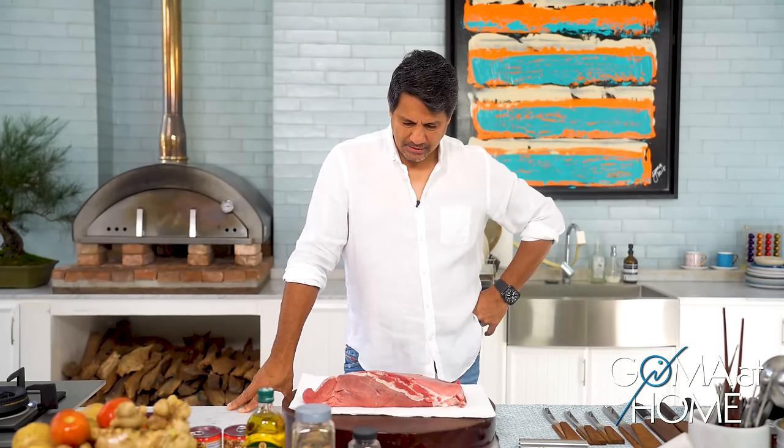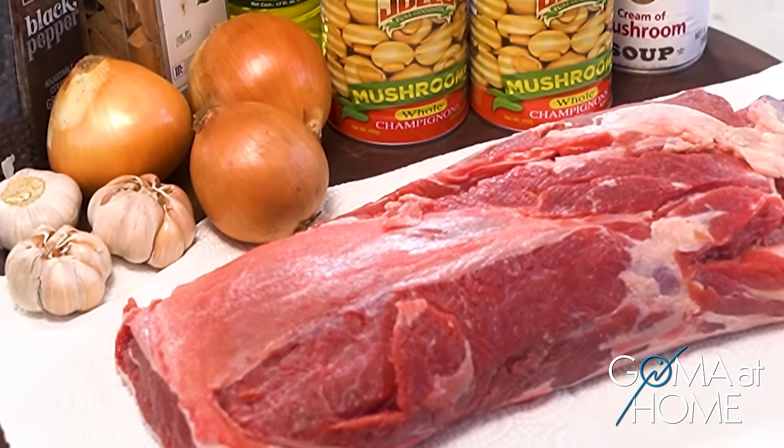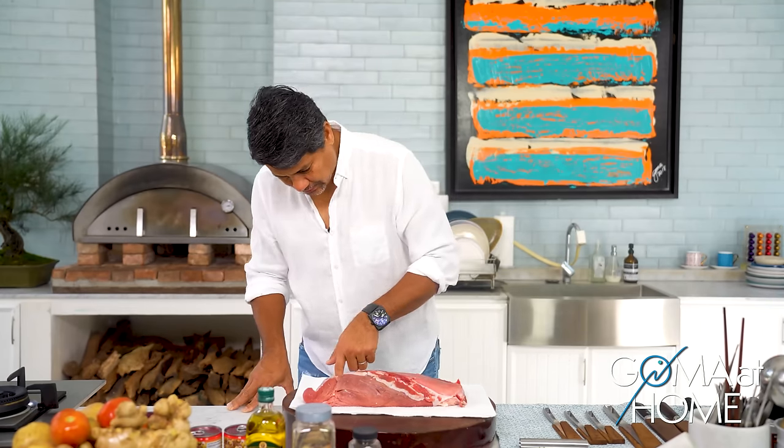And today, we are preparing kalitiran with mushroom sauce. What I love about this is because I remember vividly when I was young, ito yung niluluto ng Lola ko. And at that time, pag niluto niyo ito, nasa kitchen, bandang kami, nag-uusap kami, nakikwentoon kami.